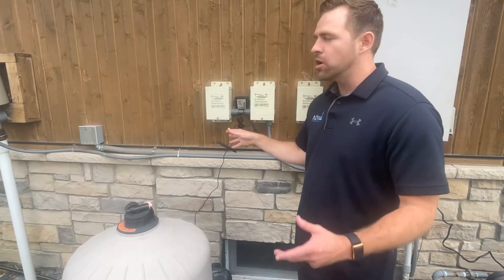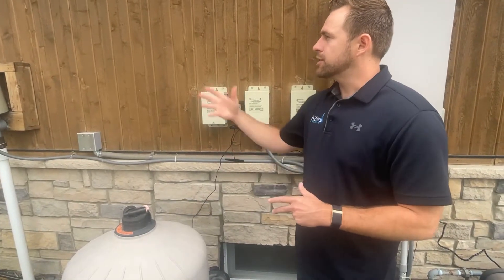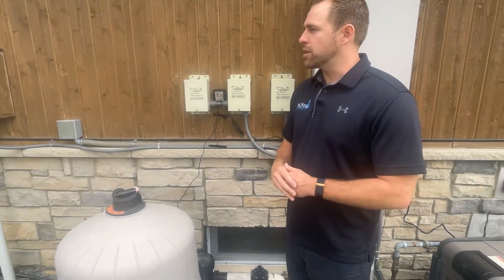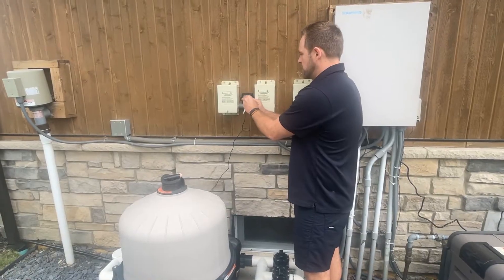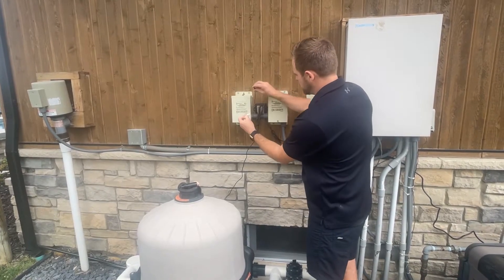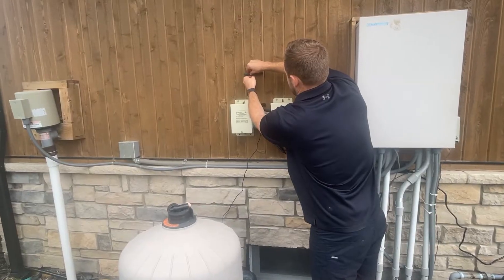Even though this spot does not have line-of-sight to the pool, it still paired successfully on the first try. These sensors can go around corners, they can go through walls. I always recommend trying to get it as close to the corner as possible, but in general the closer the better. Now we know it's all paired successfully, so I'm going to mount the controller right up here.